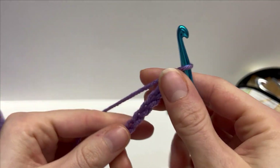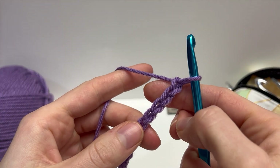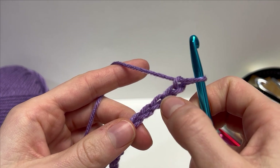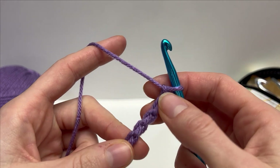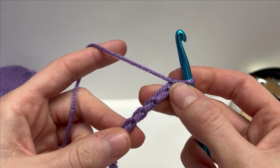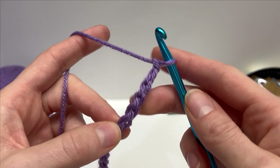I've worked 21 chains here — you'll have something that looks like this. To start off row one, we're going to work into the back bars. I don't like to work into the front. I like to turn my work over and work into these back bars here. We're going to work a double crochet into the sixth chain from our hook: 1, 2, 3, 4, 5, 6, and a double crochet.